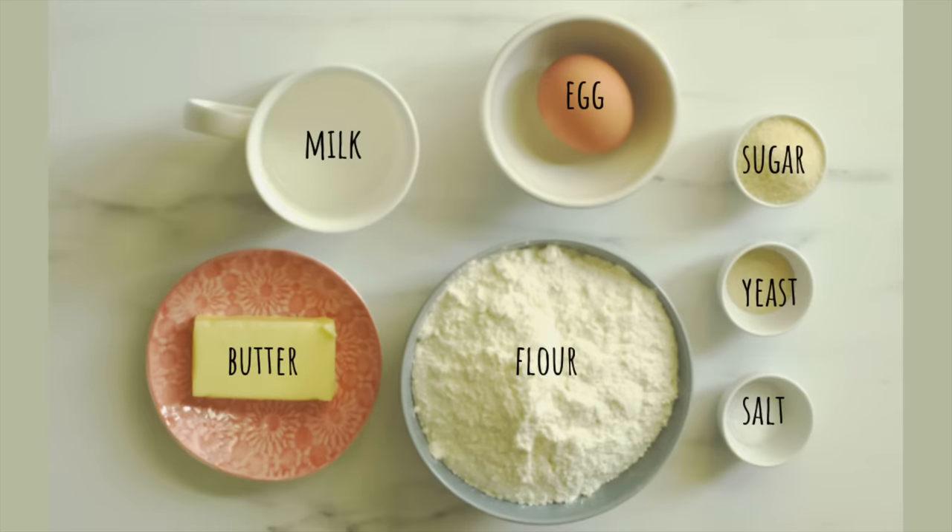To make these dinner rolls we'll need some flour, some milk, egg, and butter to enrich our dough, and some salt and sugar to enhance the flavor, and some yeast as a leavening agent.